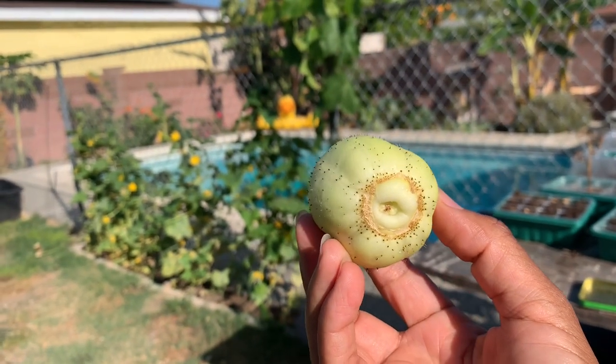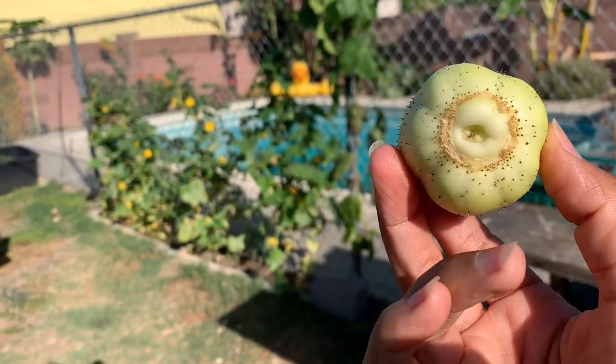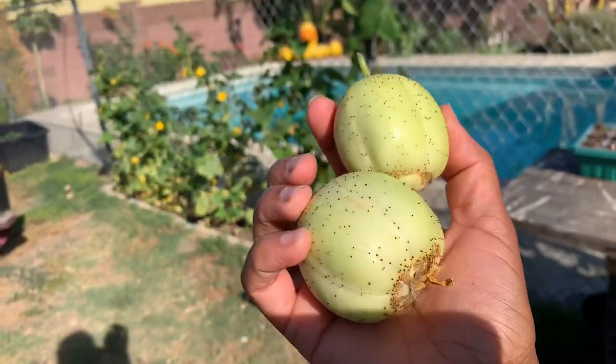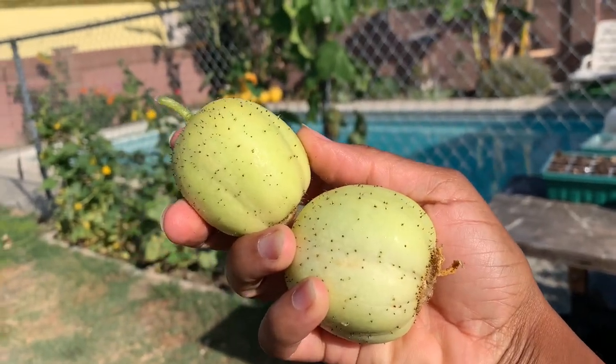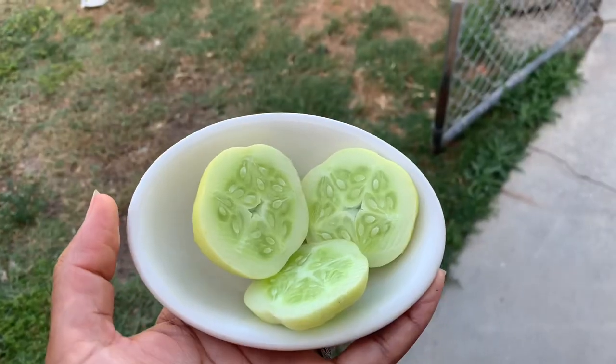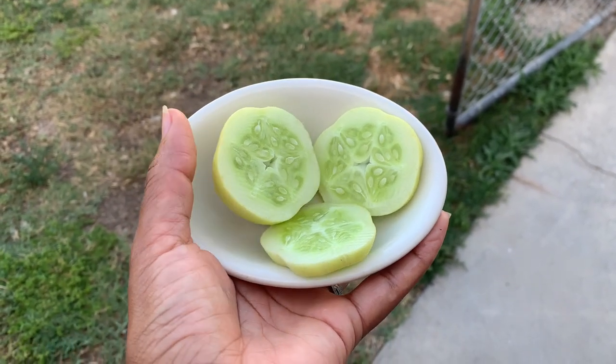I'm gonna take these inside and clean these spikes. The bottom of them looks very weird, but once you cut this bottom part off the inside is fine. They're pretty much all with the weird bottom, and it seems to be somewhat of a heavy producer. So grow some lemon cucumbers, you guys!